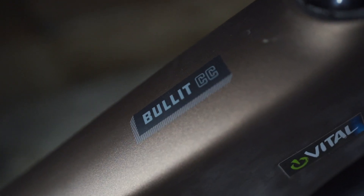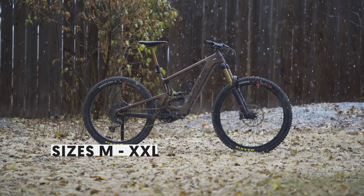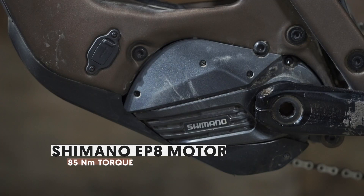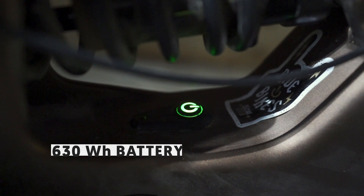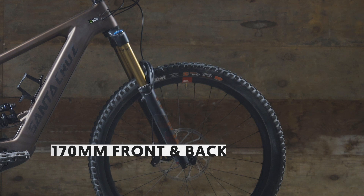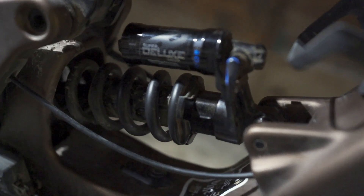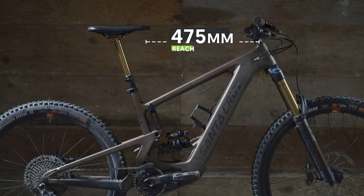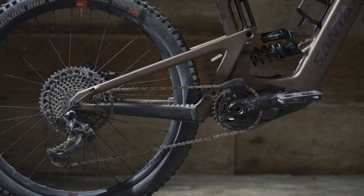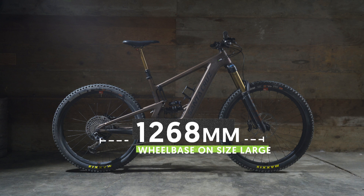The Santa Cruz Bullet is back — well, at least the name is. The new Bullet is an e-bike, available in sizes medium to double extra large. Three of the four build configurations feature Shimano's new EP8 motor with 85 newton meters of torque, powered by a 630 watt-hour battery. On the suspension side, 170 millimeters of travel for the front and the back. The Bullet is coil shock compatible and that is an option on all build kits.